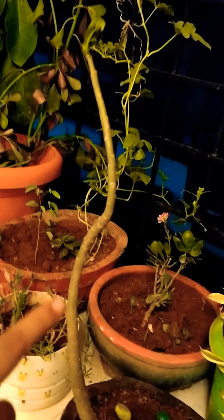This is a type of money plant. This is the desert rose plant. It is a warm plant.